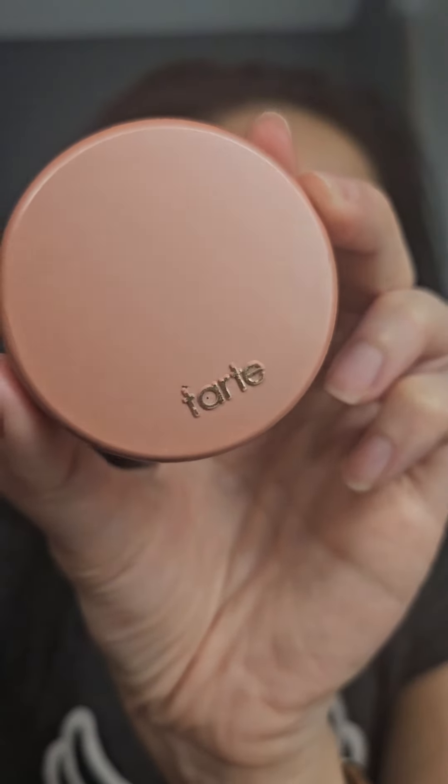Now take your blush along with a blush brush and apply some blush on your cheekbones.